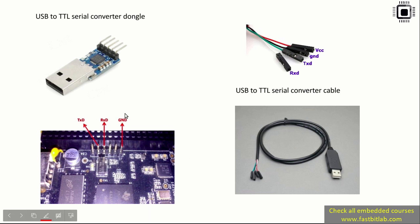Instead of this cable, you can also go for USB-to-TTL serial converter dongles. However, I would not suggest buying these dongles because it would make your setup more messy — they don't come with cables, so you'd have to arrange jumper wires and that makes things complicated. That's why go for a USB-to-TTL serial converter cable instead.